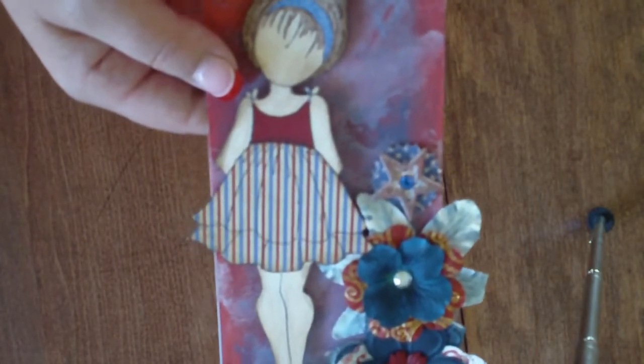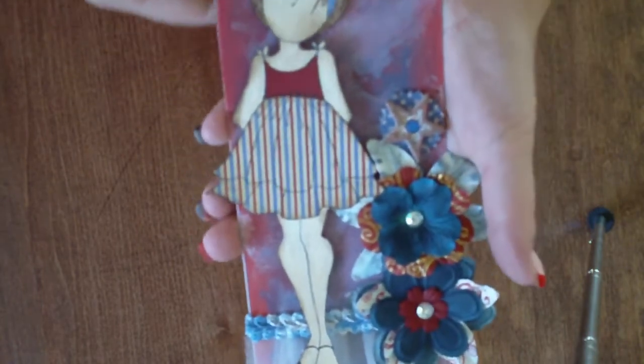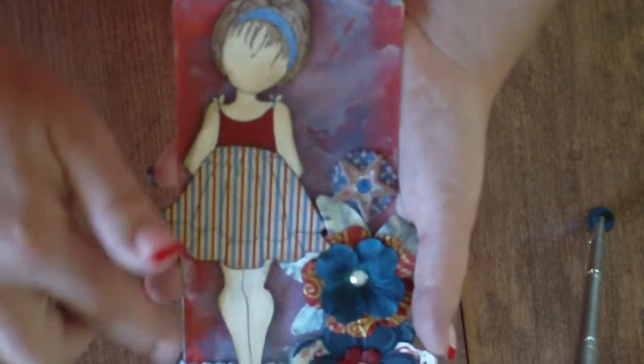You also need to use one technique on your tag, such as inking or stamping, alcohol inks, painting, any kind of technique. Like on this tag I used the Tim Holtz paints and just kind of mixed them together and put them on the tag.